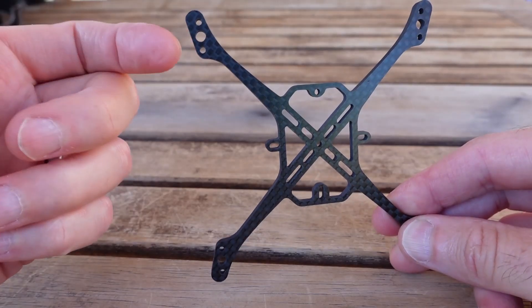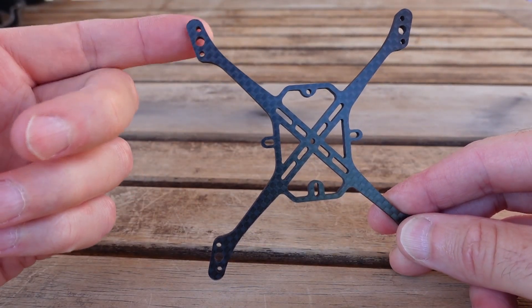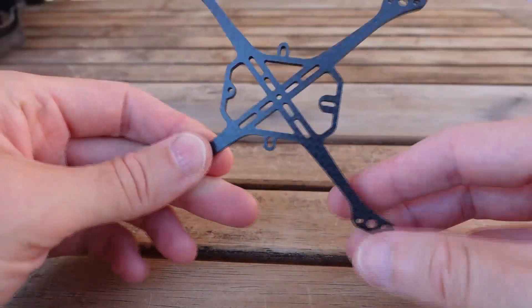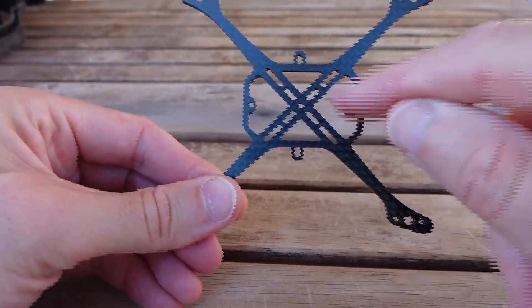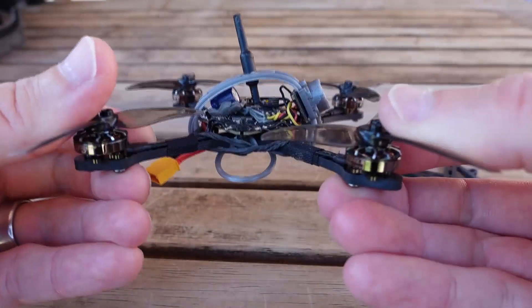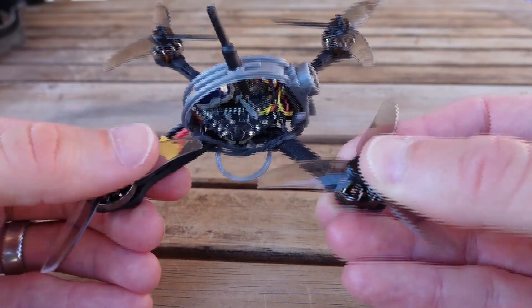This is a two-hole design, but these are for the four-hole motor — your usual M2 on a 9-millimeter diameter. One of the little quirks about the frame is that the diamond mount for the flight controller is shifted backwards a little bit, and the reason for that is to give your camera some room to sit in front of the flight controller.